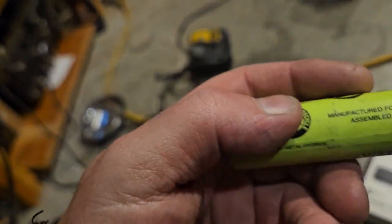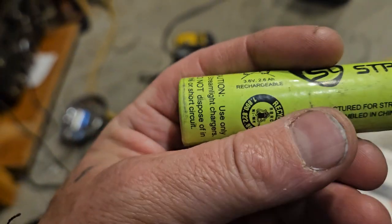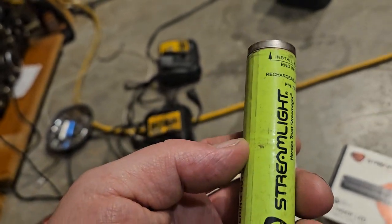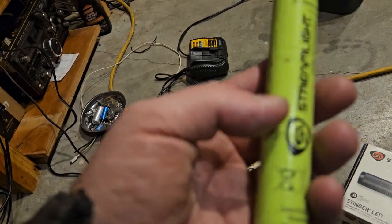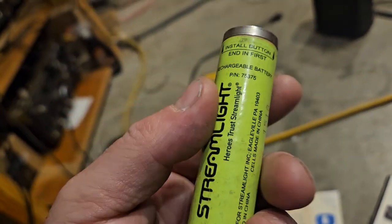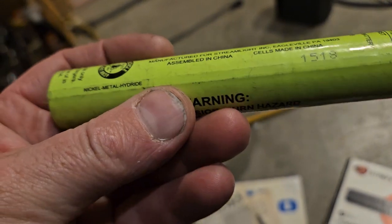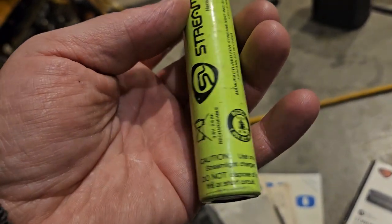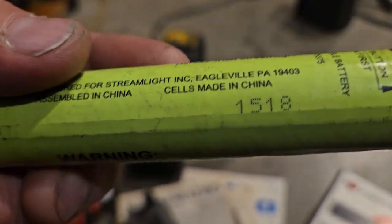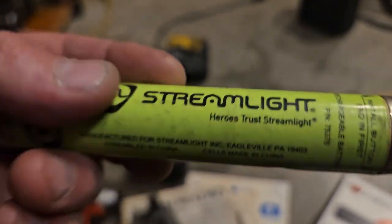This is one of the newer batteries — 3.6 volts, 2.6 amp hour, like a really big 18650, except not lithium ion. I think there are three cells inside. This is a 2015 battery — the 18th week of 2015. I bought one in 2019 off the Mac tool truck, but actually looking at it this is a 2015 battery.